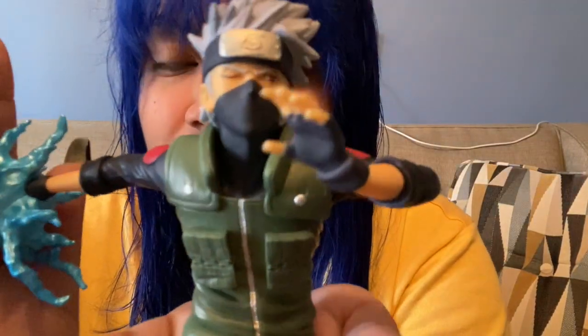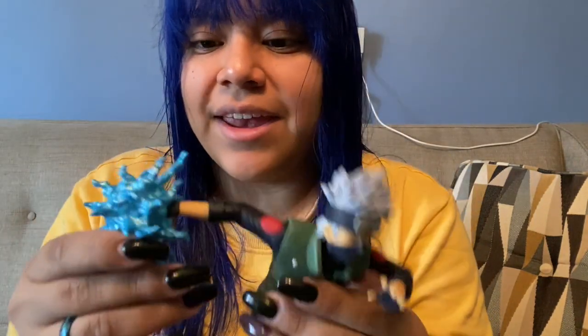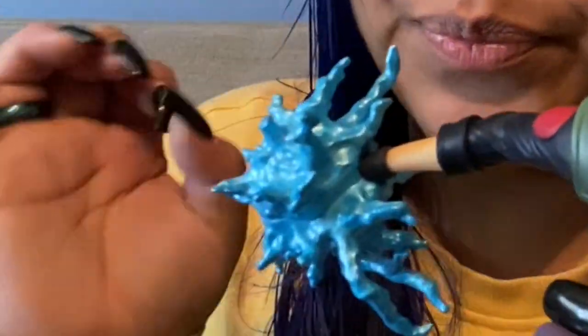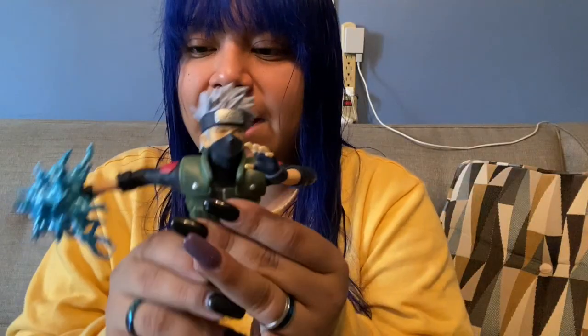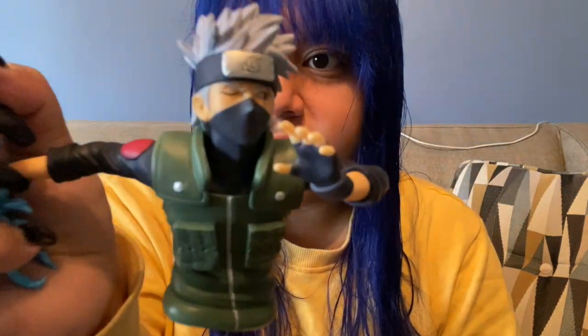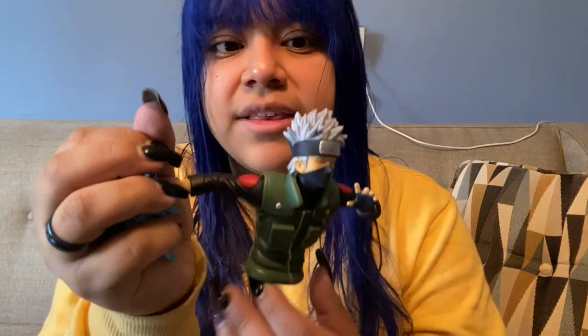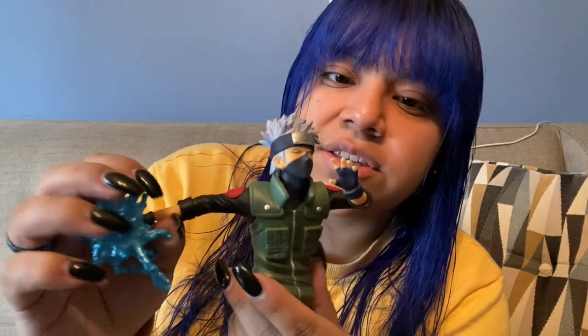Now we're looking at the top part — ooh, look at that! The lightning blade is a little questionable. The lightning blade's not that blue — I will say it's not that blue. But Kakashi, if you were to take this off, Kakashi looks awesome. The spikes of his hair — there are some minor details that I would say you could do better, Bandai, I'm just saying, but again for twenty-five dollars, I think this is great.